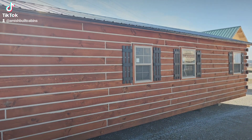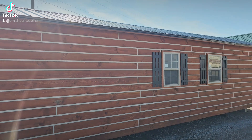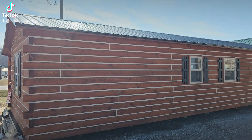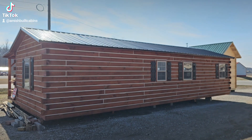They're also easy-clean windows — they pop down and slide up and out so you can clean them easily. Another question we get asked a lot is what kind of roof system do you use? As you can see, we do a metal roof.